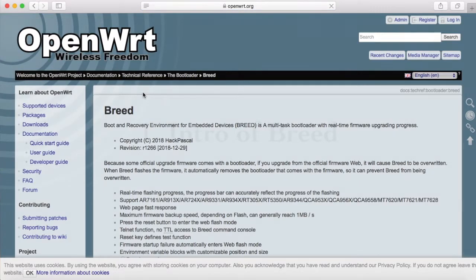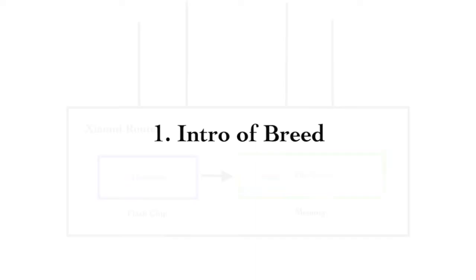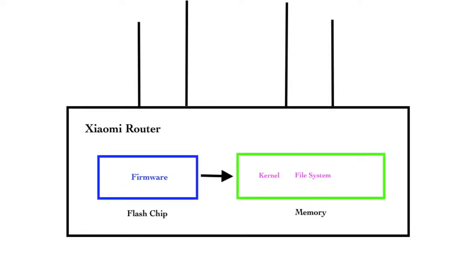You might be wondering what a bootloader is. A bootloader is the first thing to run when you start up the router. After the bootloader is started, it will load the operating system into memory. When the router is off, there is no data in memory — all data is stored in the flash chip. But after the router is powered on, all data will be loaded into memory from the flash storage.